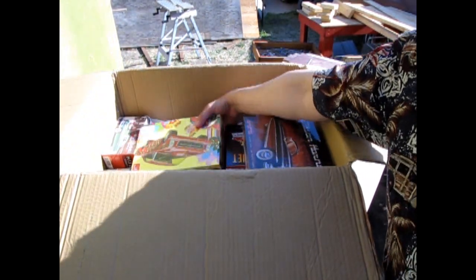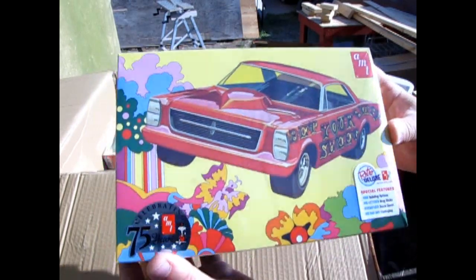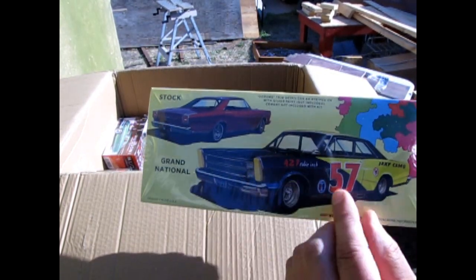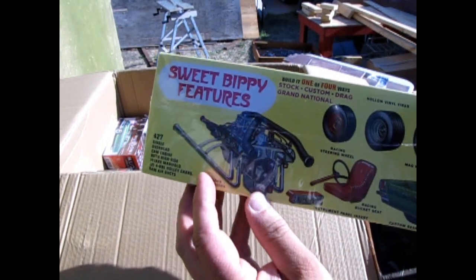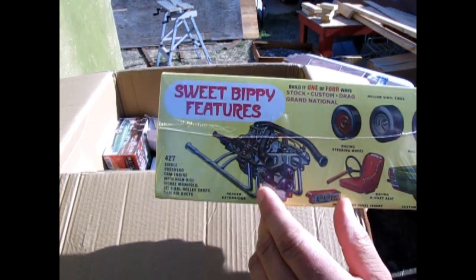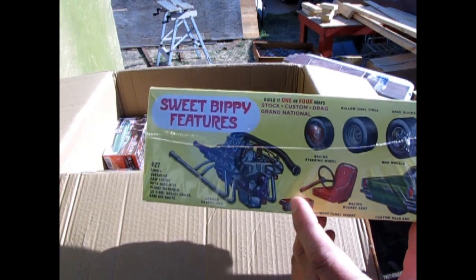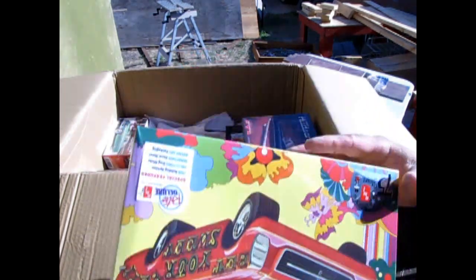We also have the Betcher Sweet Bippy right here. This is the 1966 Ford Galaxy and it's got the custom grille and headlights. Turn it over and there's the Grand National stock car version and the factory stock version as well. This is the drag or NASCAR style engine — check out those headers and the dual carburetor snorkels. We also have different wheels, the racing bucket seat, the steering wheel, the instrument panel, and some custom bits for the rear end.